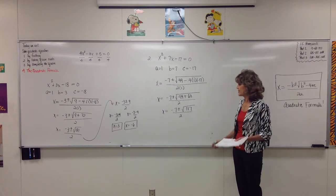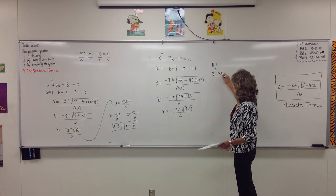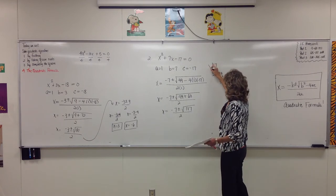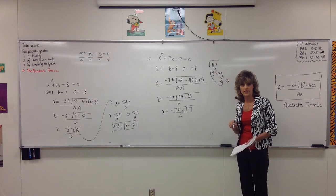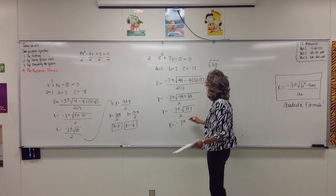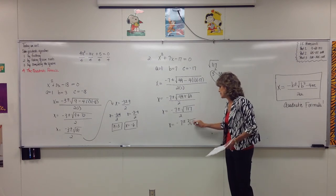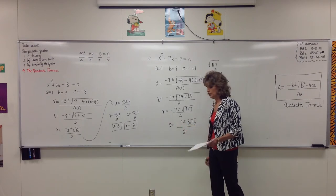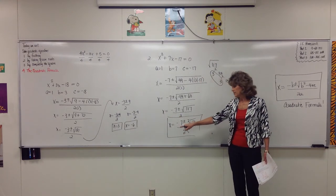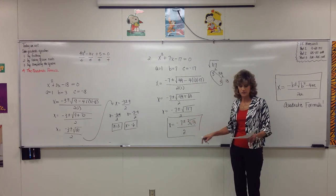And 117 will factor: 117 divides by 3 to give 3 times 39, and 39 again divides to give 3 times 13. So if we have the square root of 117, there's a pair that's a perfect square — we can take out a 3. So x equals negative 7, plus or minus, instead of the square root of 117, we simplify it and call it 3 times the square root of 13, all over 2. It's okay to leave the answer like this, but realize this is really two solutions: negative 7 plus 3 square root of 13, all over 2; and negative 7 minus 3 square root of 13, all over 2.